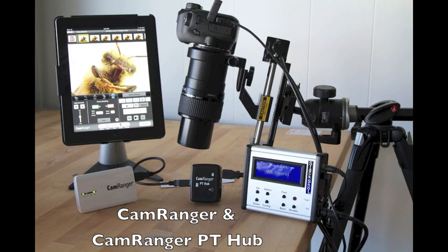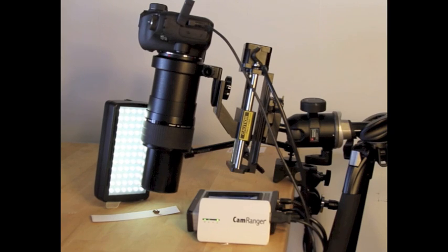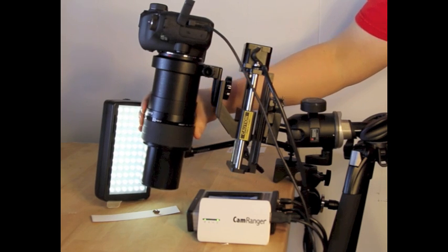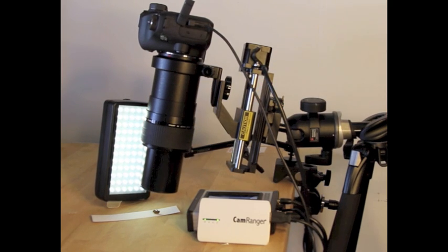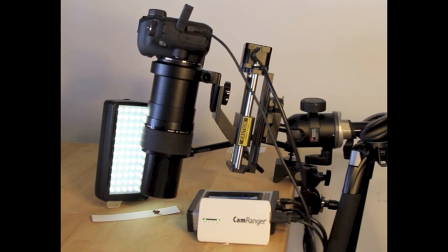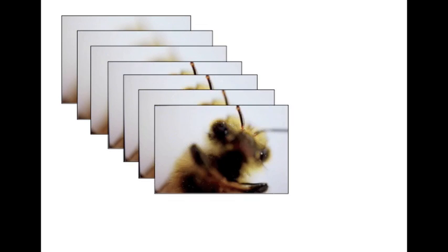The CamRanger and CamRanger PT Hub now support the StackShot, which is a useful tool for macro photography, especially for lenses that do not allow the ability to autofocus. The StackShot macro rails enable incredibly precise control of the distance of the camera for macro adjustments and focus stacking. Focus stacking is when multiple photos are captured at different focal planes and are then merged using third-party software, resulting in an image with enhanced depth of field.